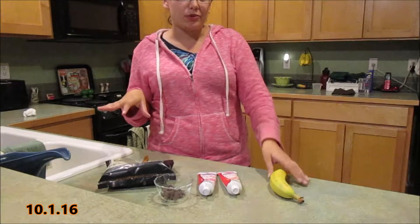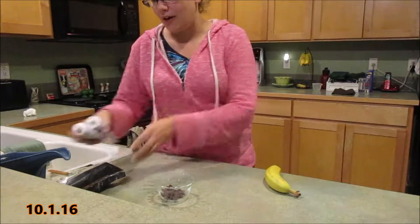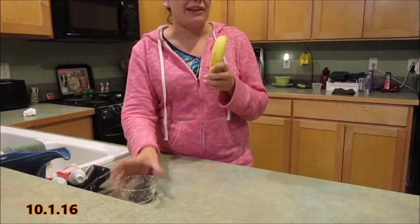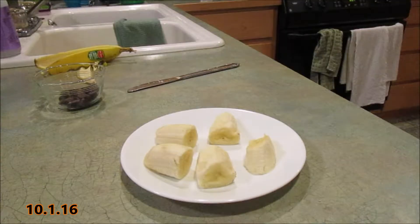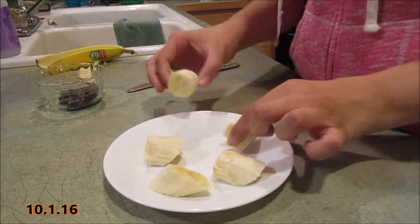The first treat we're going to make is going to be scary bananas. All you're going to need is a banana and some chocolate chips, and it's so easy to make. So here we go — all you want to do is peel your banana and then cut it into five little slices.